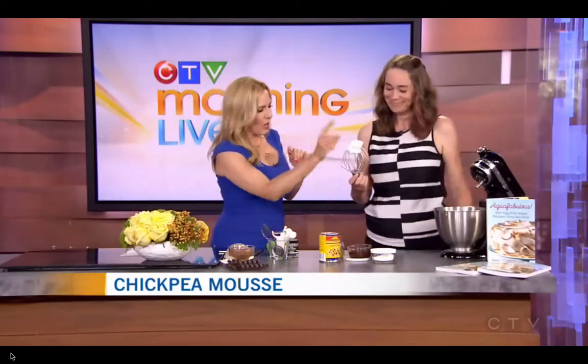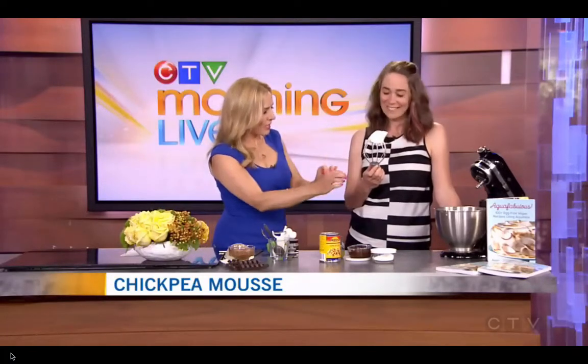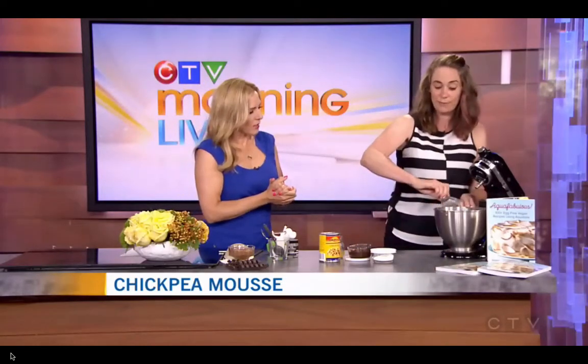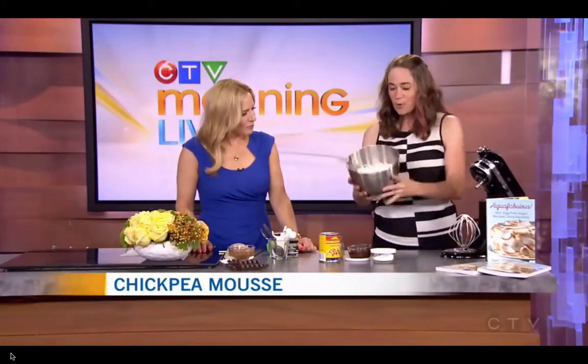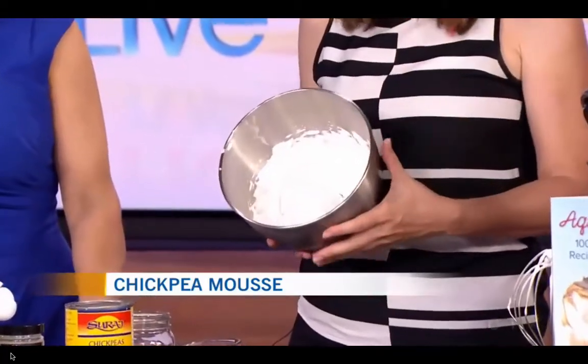So in this case, you put your aquafaba in there and you added a little bit of sugar and some cream of tartar, and you whipped it up. It takes about 10 minutes for it to get to this really nice fluffy whipped-up stage. You were whipping this for a while before we started the segment. And so now what we have is this beautiful bowl of lovely fluffy white mousse.